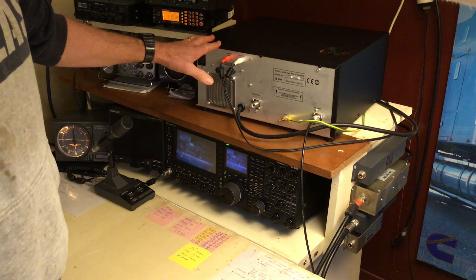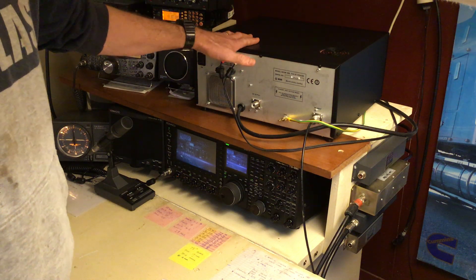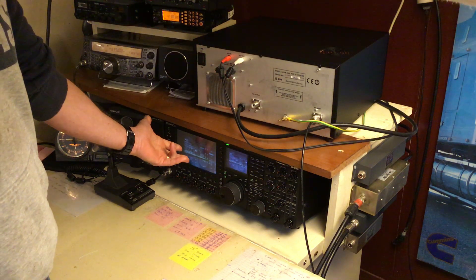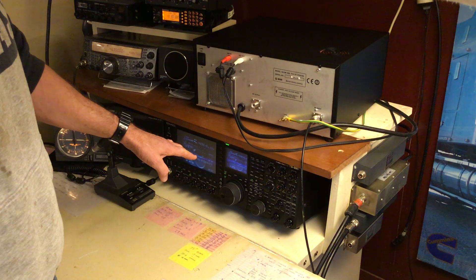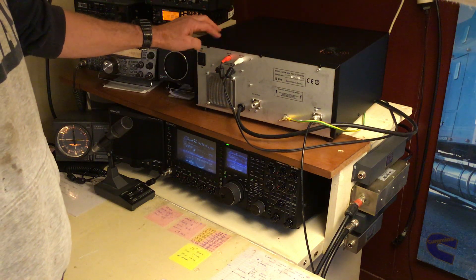If you're going to use it on 6 metres — the Acom 1000 does 6 metres, the 1010 doesn't. The 1010 is just the HF amplifier. So if you go into your settings on your radio, into your menu, it should have an HF setting and a separate one for 6 metres. Bear in mind, make sure you activate that if you're going to use 6 metres.